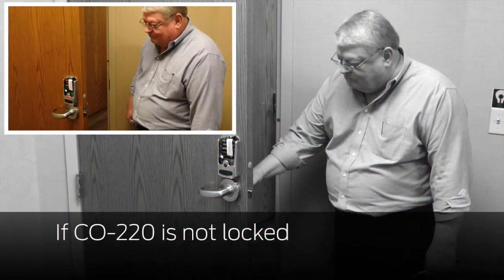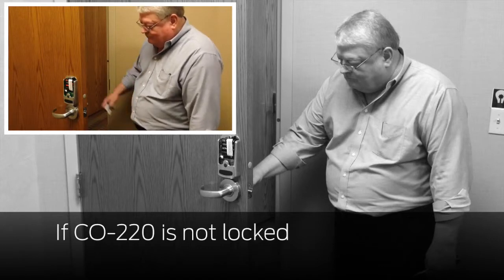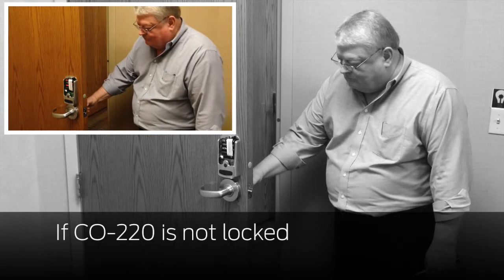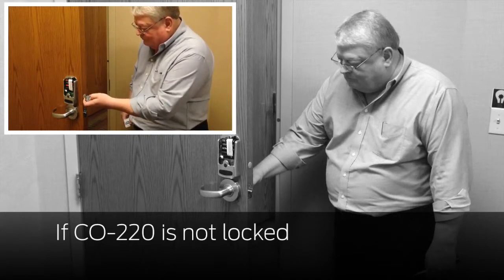If it is not locked, cancel lockdown by pressing the Safe School button on the inside, operate the lock with a normal credential, then try lockdown again and verify.